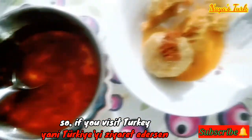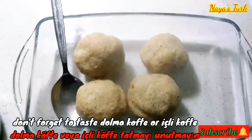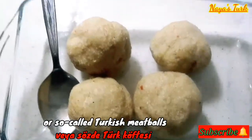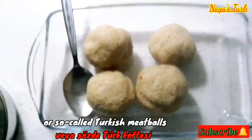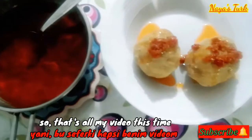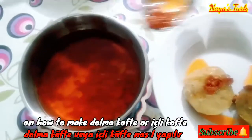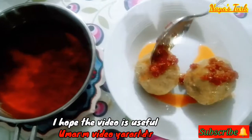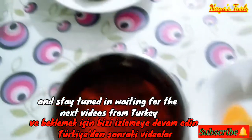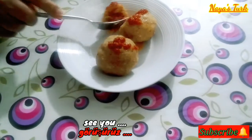Jadi jika kalian berkunjung ke Turki, jangan lupa mencicipi dolmakofte atau icli kofte-nya orang Turki, atau biasa disebut bakso-nya orang Turki. Sekian dulu video saya kali ini tentang cara pembuatan dolmakofte atau icli kofte. Semoga bermanfaat videonya, dan tetap stay tune dalam menanti video-video berikut dari Turki. See you!